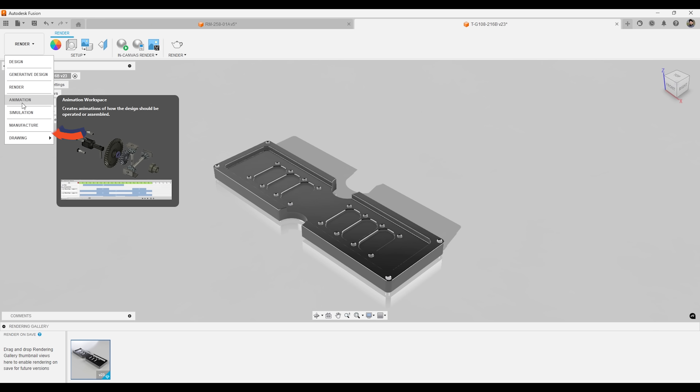There's also the animation workspace. When you have multiple components in an assembly file, you can go into the animation workspace and it will create an auto explosion if you want — it will explode the whole part out. Then you can put notes on each individual component describing what it is, and make a full-on movie for that product. Again, this is all just one software, and I haven't seen it anywhere else but Autodesk Fusion.